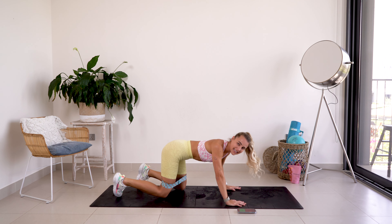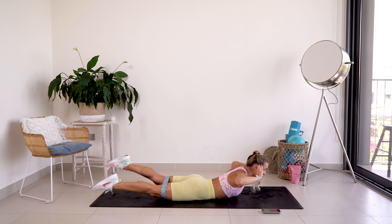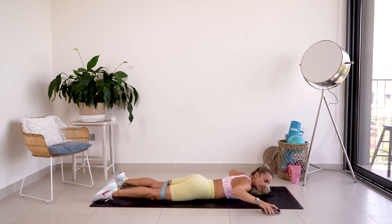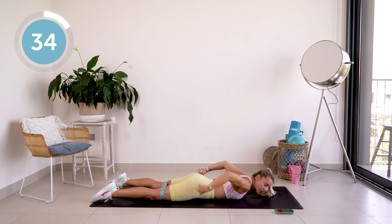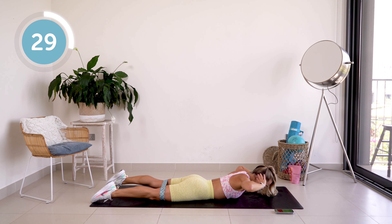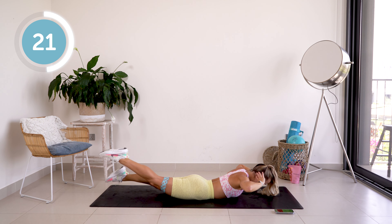We can actually leave the band on for this one as well. Coming down onto the floor — you're going to come up squeezing the back of the glutes and give me one, two, three, four little kicks, then come back down. 40 seconds — let's go! Control these kicks, come back down, focus on squeezing those glutes at the top. It is a super controlled movement.